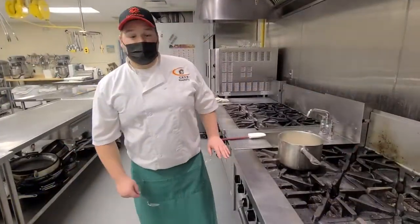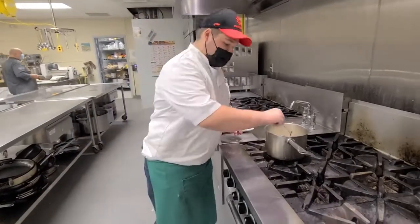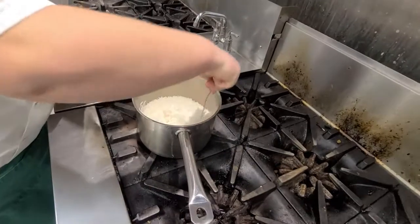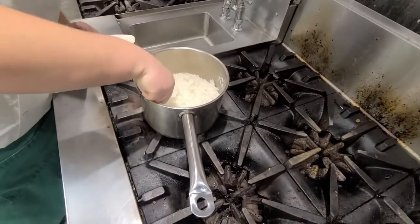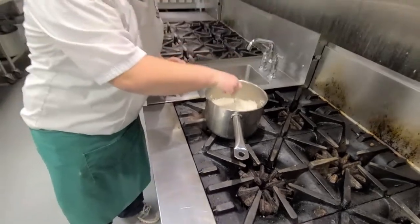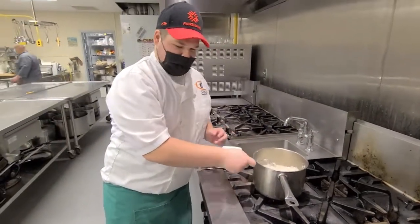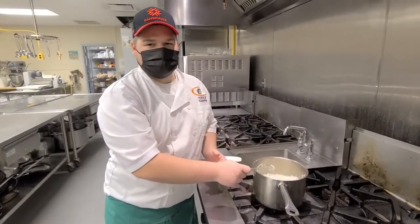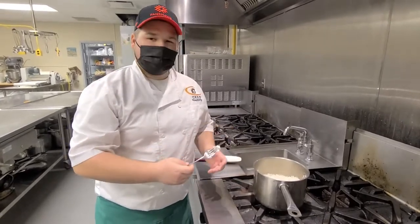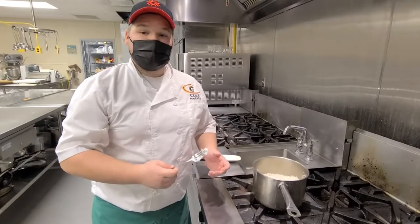Now that our rice has cooked, we're going to take a fork and gently fluff our rice, putting some air all throughout. As you can see, the key concepts for making a nice fluffy basmati rice include being gentle when rinsing, not being overly harsh, and not stirring it while it's in the pot of water.